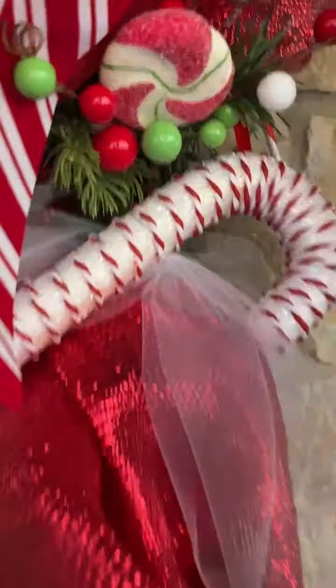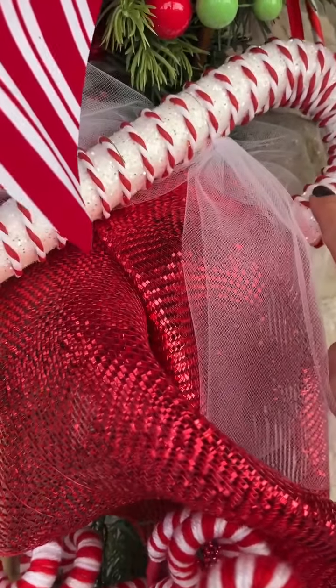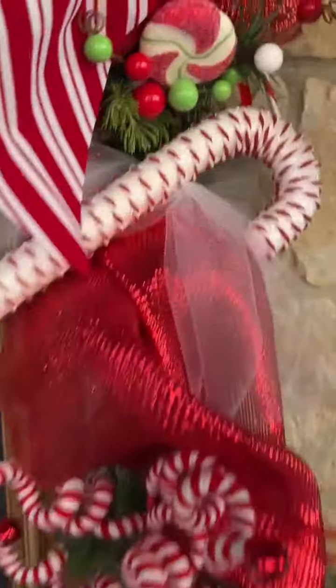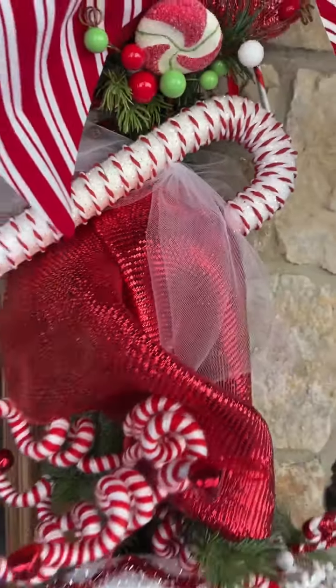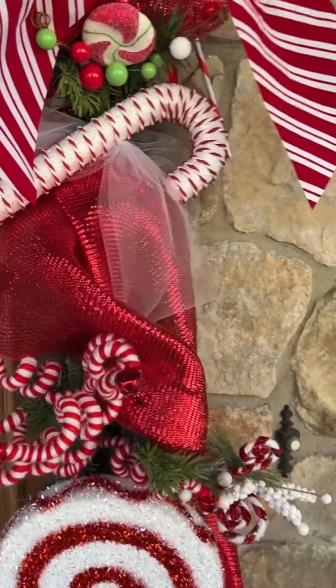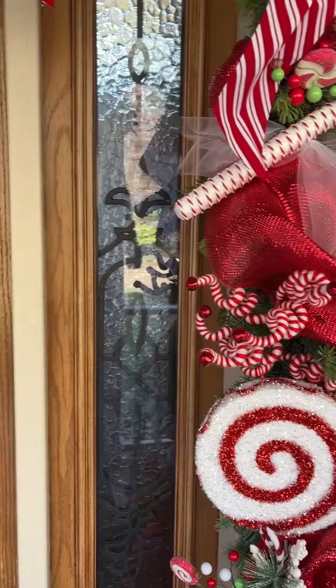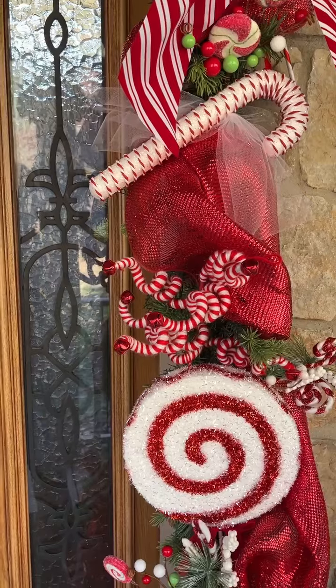These candy canes — you get one red and one white. I think I used the red one on the tree, but you get a red one and a white one. I don't know how much they were, but they're a set of two. I used one set on my door, one on either side.